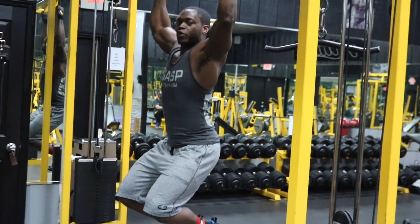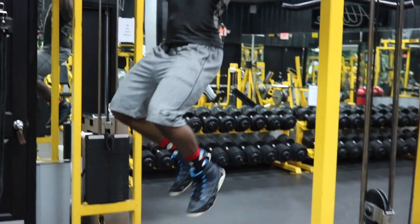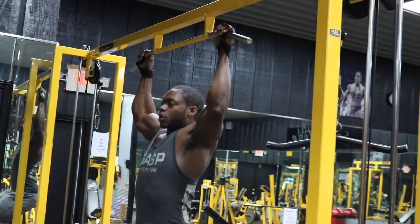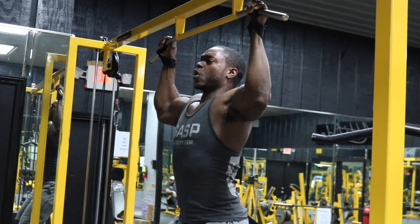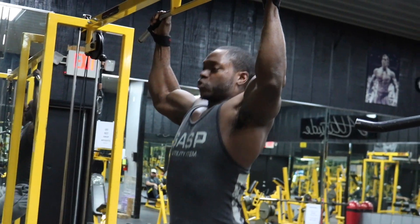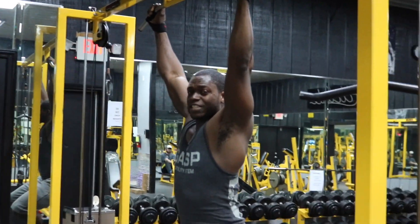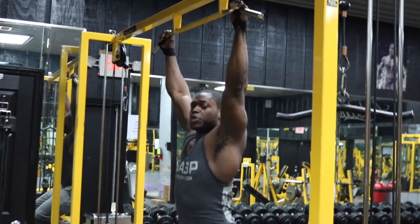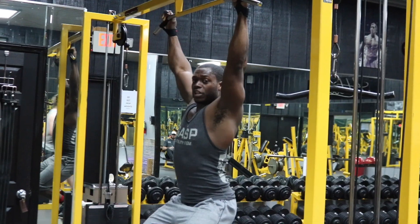For your first rep, get as far as you can, then come down and use momentum to jump up and hold it, and come down as slow as you can. Pull up as far as you can, hold it, then jump up into a pull-up and hold it as long as you can. Repeat this process — do at least four sets of five reps. We're going to continue doing this every other day until you get past these first two weeks.